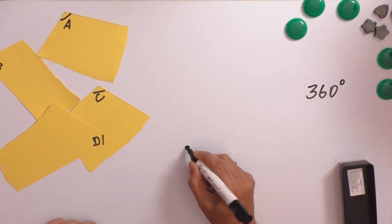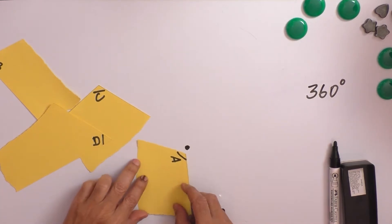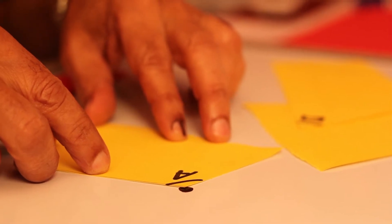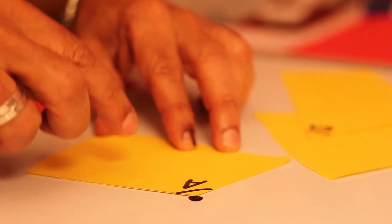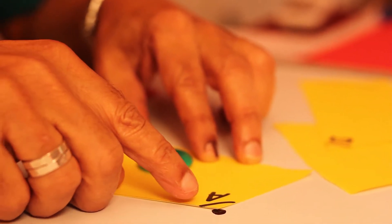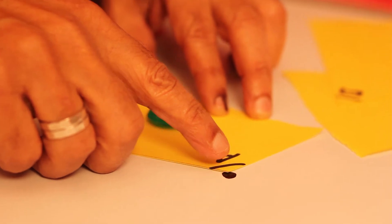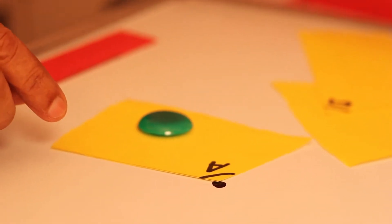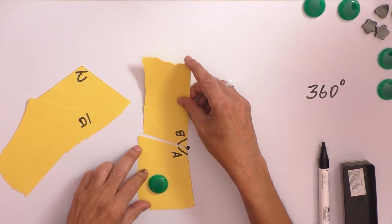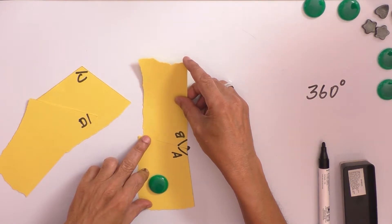Now let us take a point. Place these angles at the point. I have placed angle A on the point in such a way that angle A is pointing out to that point. Now let us take B and put it by the side of angle A.